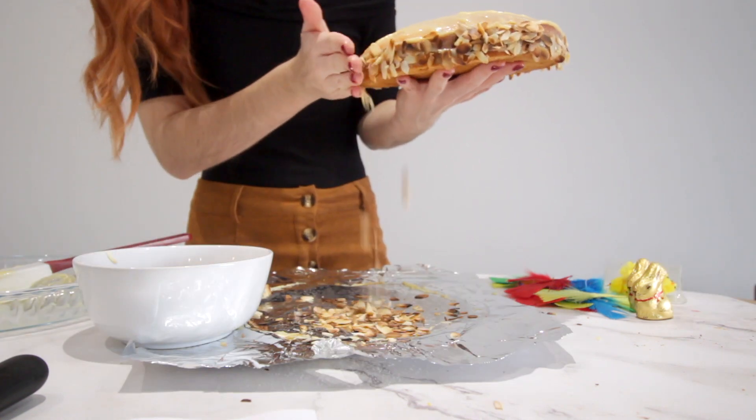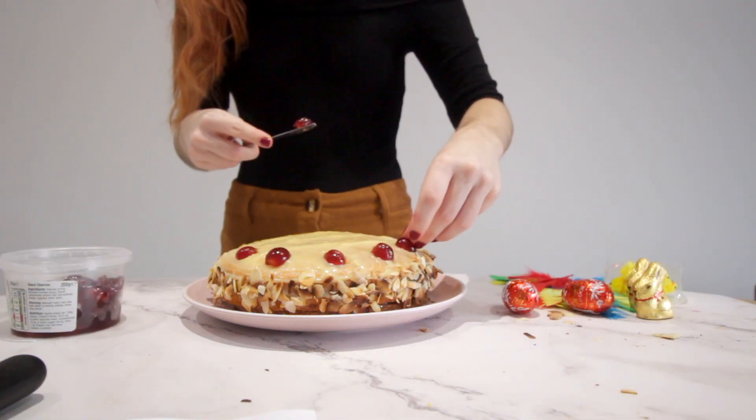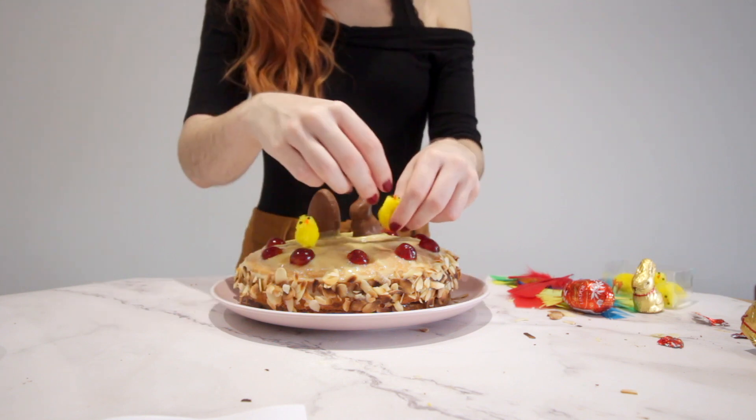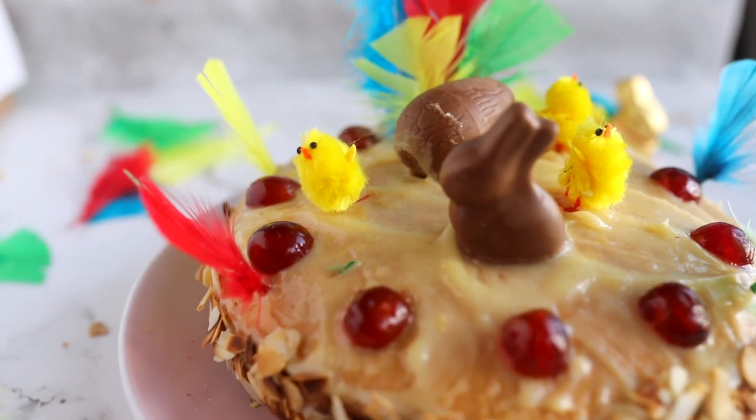Now it's just time to decorate it. I basically put some glazed cherries, then some feathers, some chicks, and our bunny or Easter eggs. And that's it — that's the final result, it looks amazing.